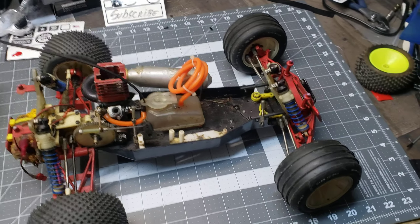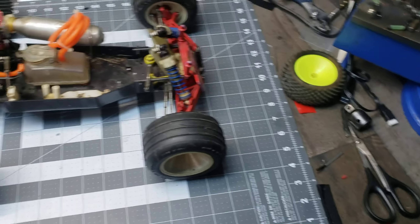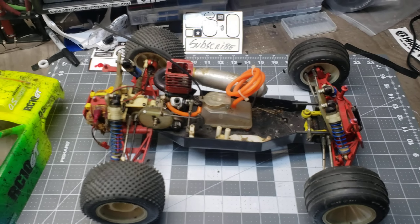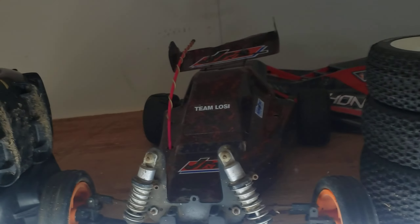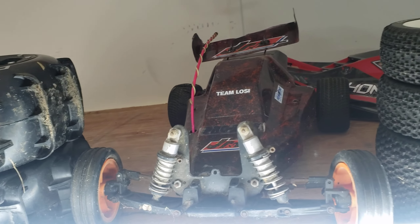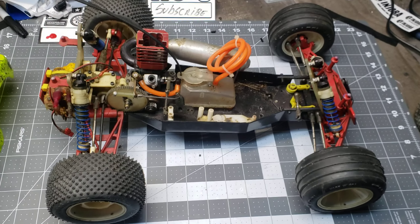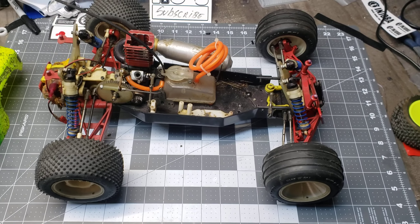I know you guys are looking at this thinking I'm releasing all these videos of old cars, but they've been sitting in a box for 20 years and I just found them, so I'm excited. The first of my vintage car releases was the JRX2. Now that they made a mini version, I thought about buying the new JRX2 mini and comparing it to the full size, but it's a mini car I'm not really going to play with.